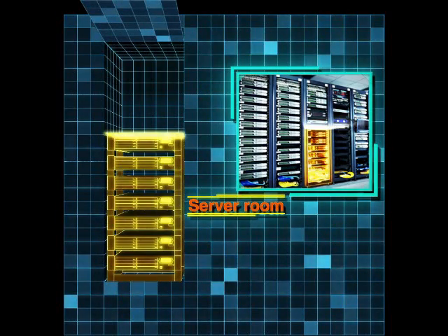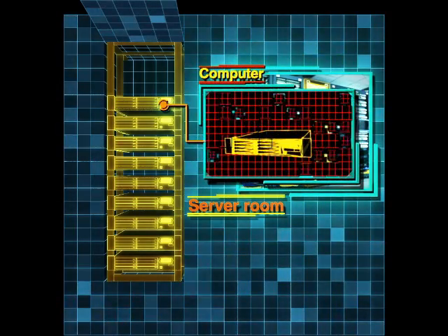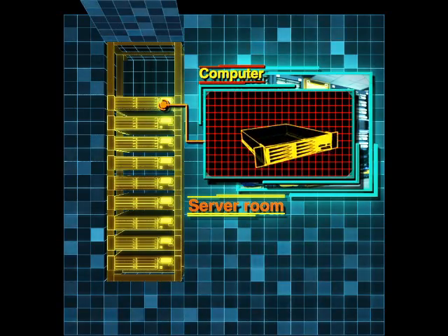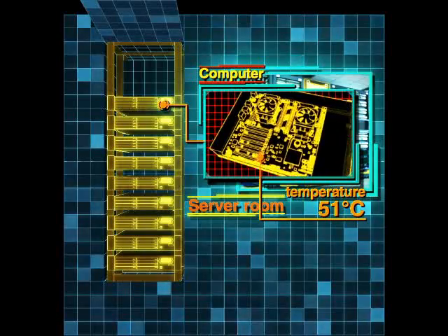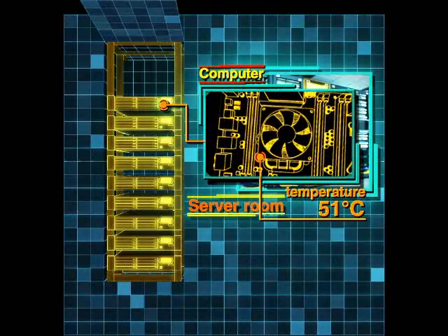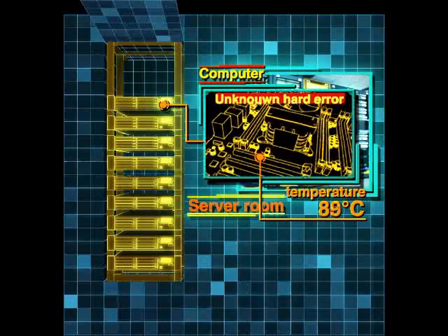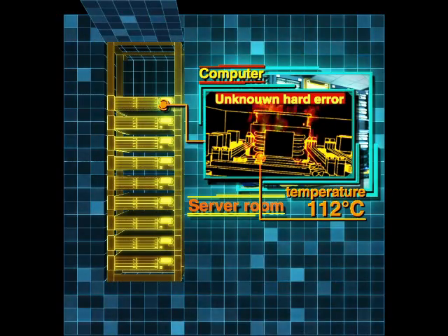Computer servers are essential infrastructure in today's high-tech society. However, this valuable asset also has a high risk of fire due to overheating or other unexpected situations. If part of the circuit board overheats, the temperature rises. If this leads to the server being destroyed by fire, the damage to business operations would be devastating.